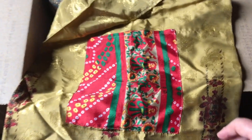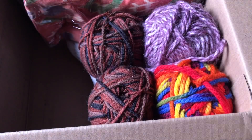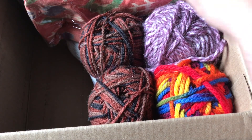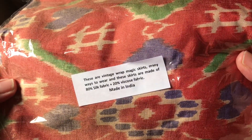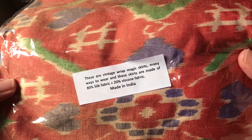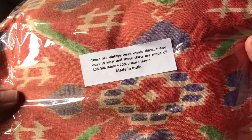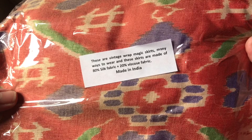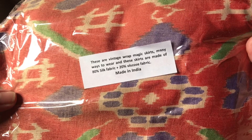Thank you Mama G, I love it. And what in the world is this? These are vintage wrap magic skirts — many ways to wear. These skirts are made of 80% silk fabric and 20% viscose fabric, also made in India.